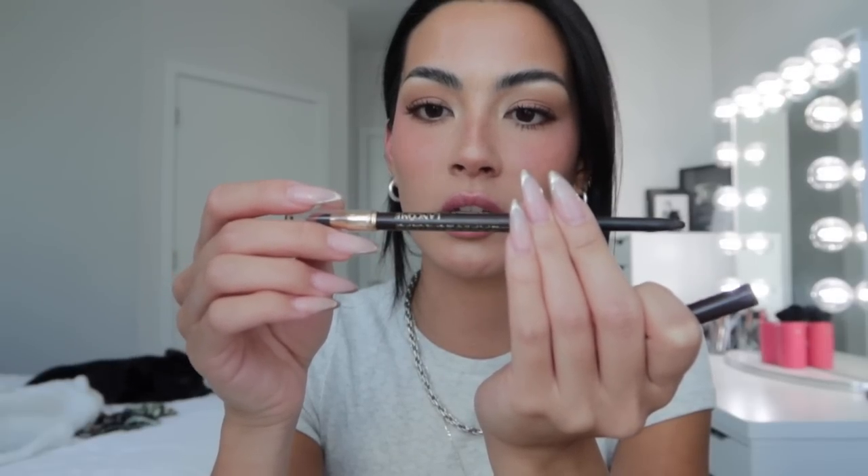I'm going to use brown mascara — this is the YSL Lash Clash Mascara in shade 2 Brown. I really like this look because it adds that soft appearance, whereas black mascara can be really bold. Next I'm going in with the Lancôme waterproof eyeliner in shade Chocolate Matte 03 on my waterline and tightline.